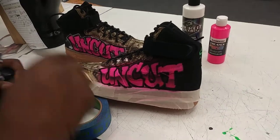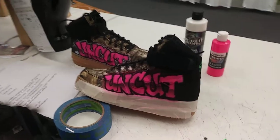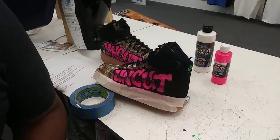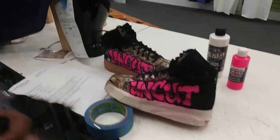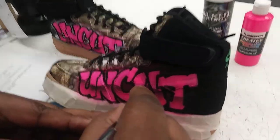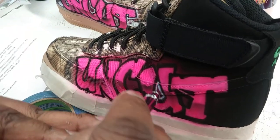All I'm going to do next is just go back in and trim it up with some white, and that'll be it. Let me know if you guys have any questions or concerns, and we'll go from there.